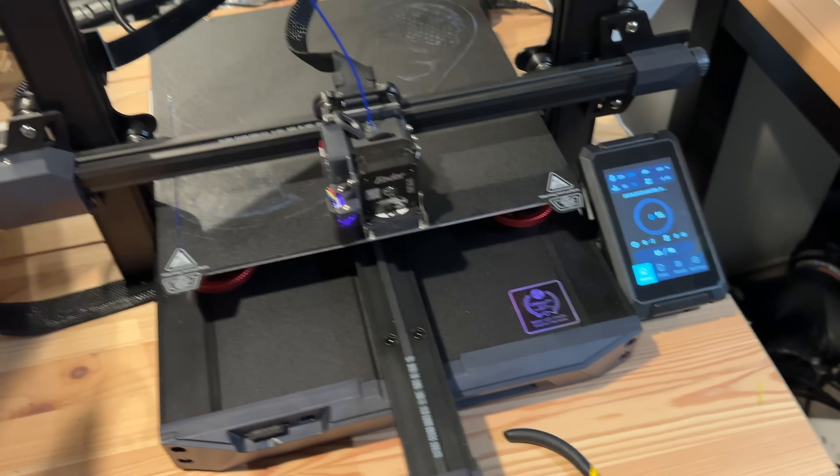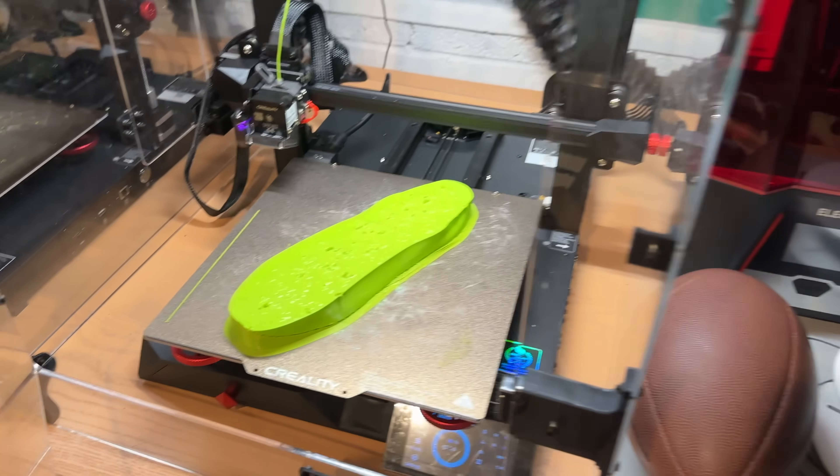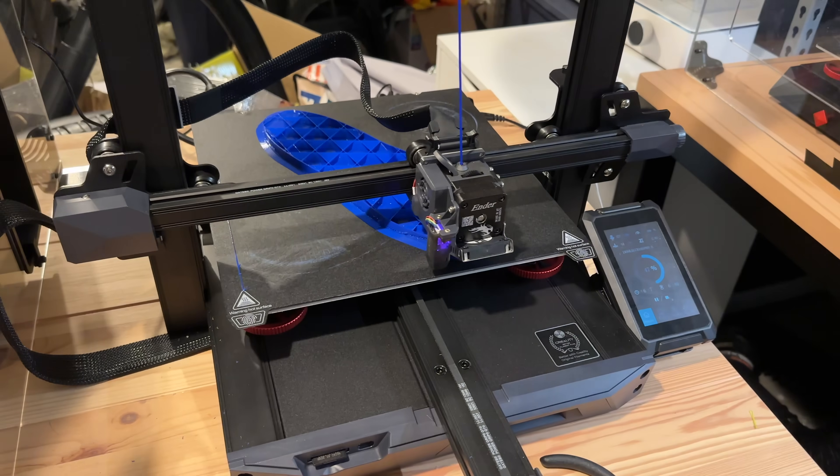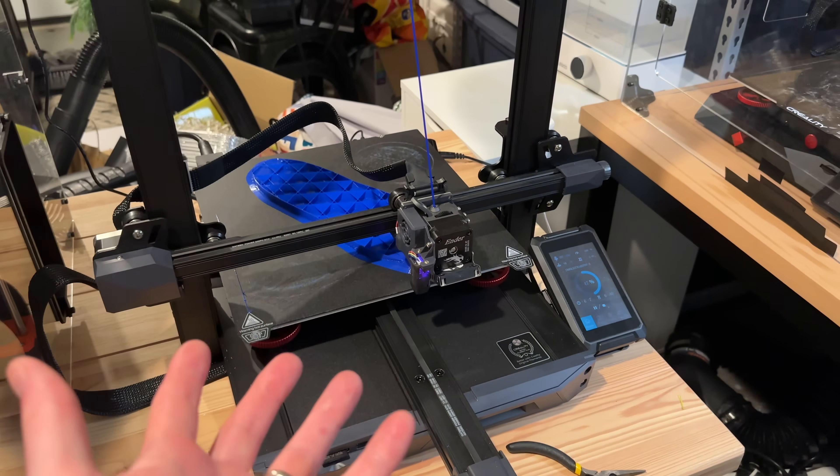It's getting really close to running out of time so I'm going to need to have something. I guess I'm just going to go with whatever this prints out. Just in case, I'm printing the second insole on the Ender 3 Pro Smart Pro, because I just don't have any other options. Worst case scenario I'll have one blue, one green. But I don't know, man, I'm getting nervous. Well, I got to be honest — that didn't turn out great. But hey, it might be wearable and the other one's looking good.